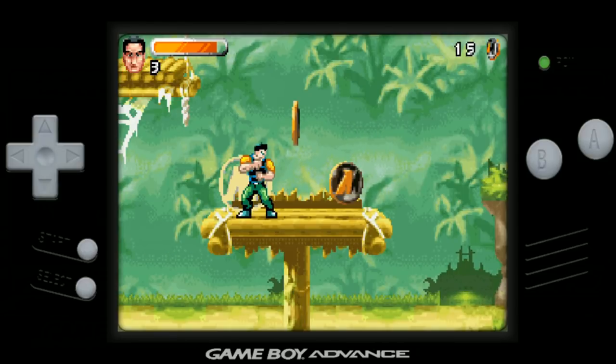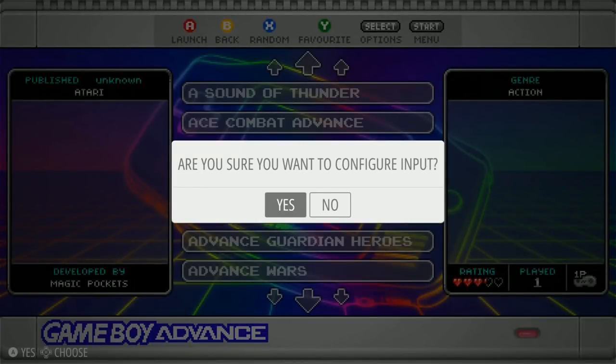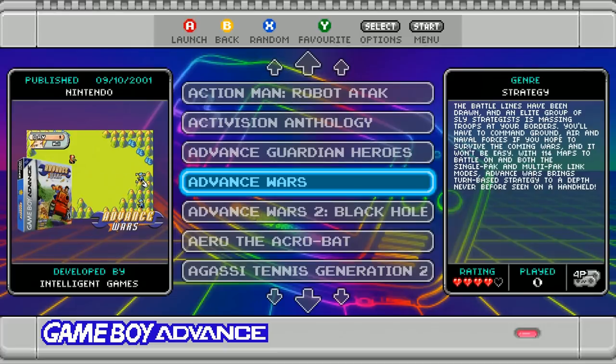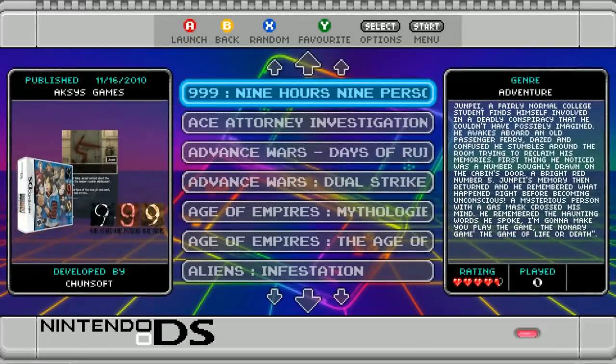To exit a game, use Start and Select — or whatever you configure as your special button at the start. When you configure your controls and set your special button at the end, I typically like to use Select, and then Select plus Start is how you exit the games.